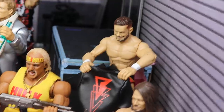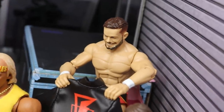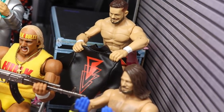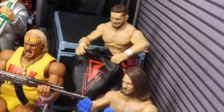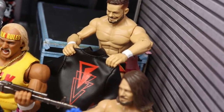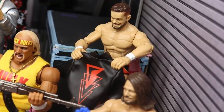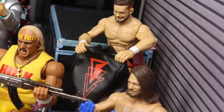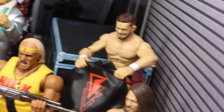Just beyond that, we do have Finn Balor and he has a massive smile on his face because he finally got a new cloth jacket from Mattel — the Elite 74 Finn Balor, looking beautiful with that cloth jacket. Unlike the Usos over here who are pissed off about their jackets, he's pretty excited to get a brand new jacket.